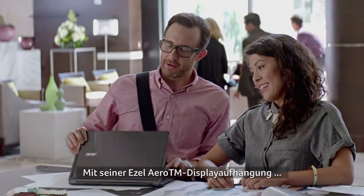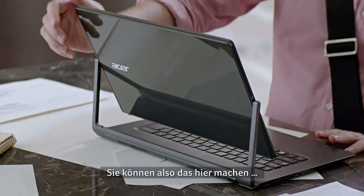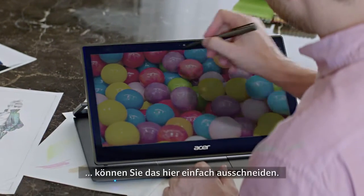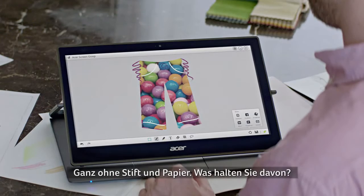With its easel arrow hinge, the R13 can quickly change to the position you need. So you can do this, then switch to this, and watch. With the Acer Active Pen, you can cut this from here, and just add a few finishing touches — and boom, done. Pen and paper free. What do you think of that?